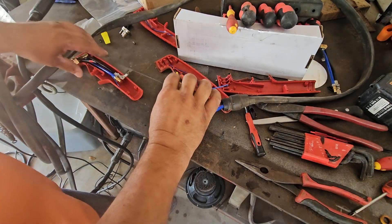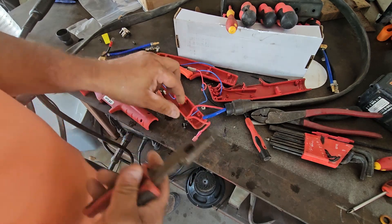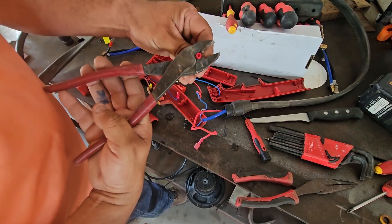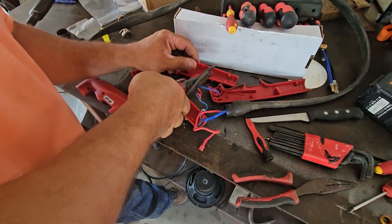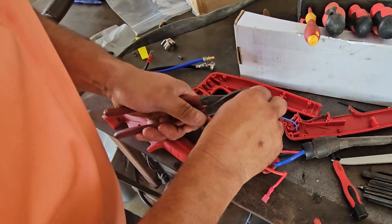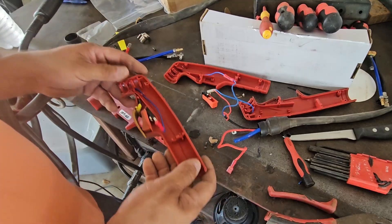We got this part of the switch. We need a new butt connector, so we're gonna go look for one. You've got non-insulated and insulated — we're gonna use the back side here of these triggers.